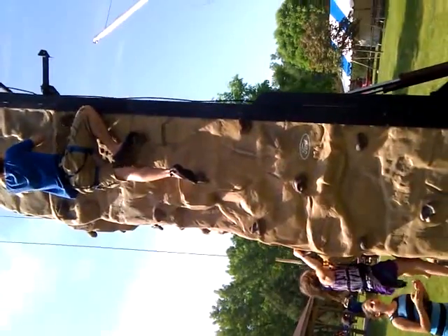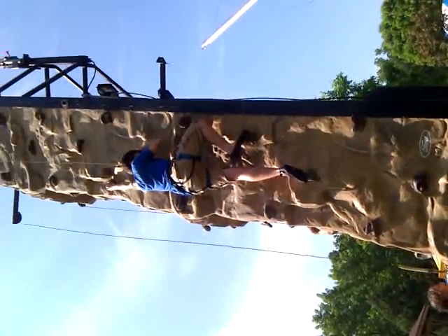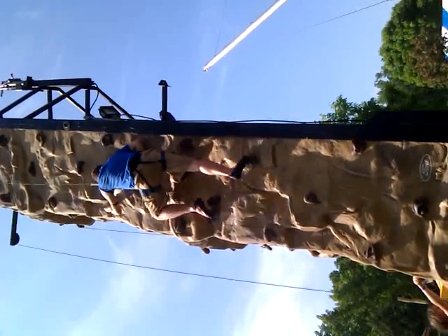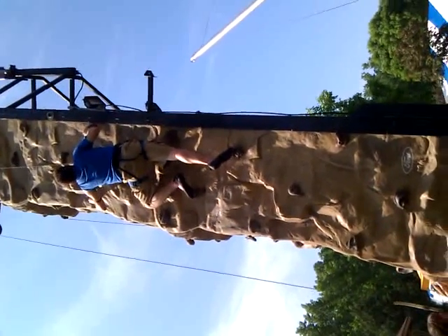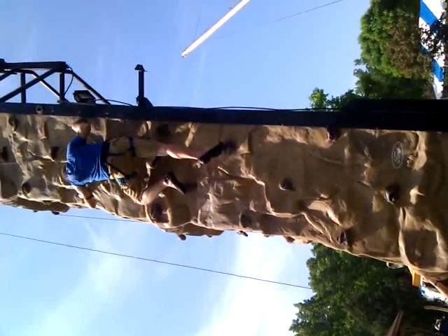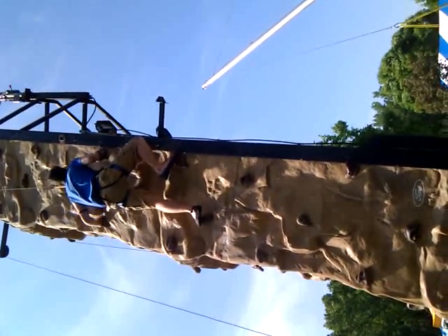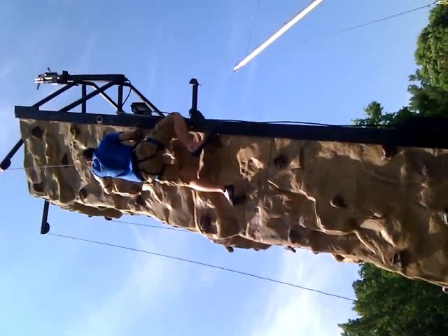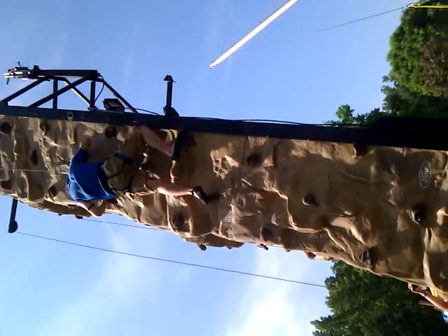Right hand there, then put your left hand up. Up there. There you go. Those shoes probably would work pretty well on this wall. Get your left foot up. Get your feet higher.